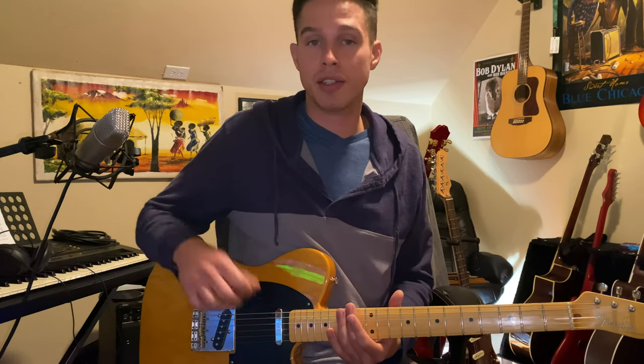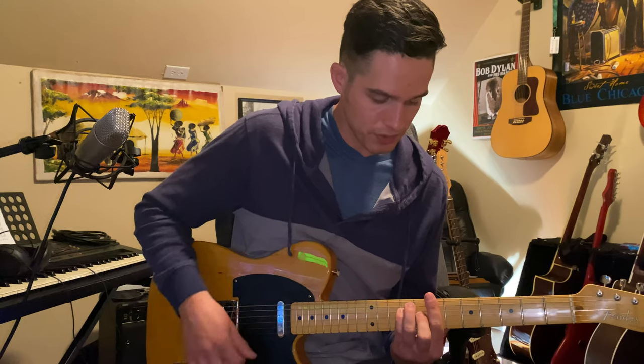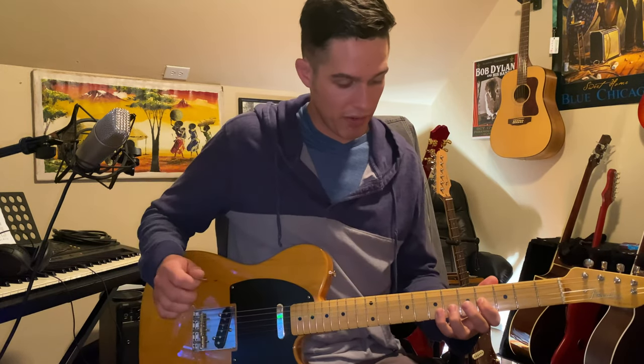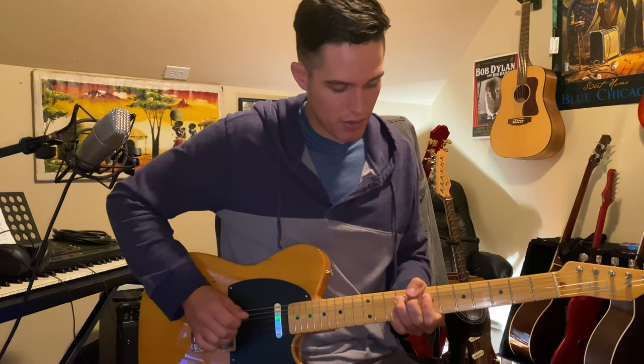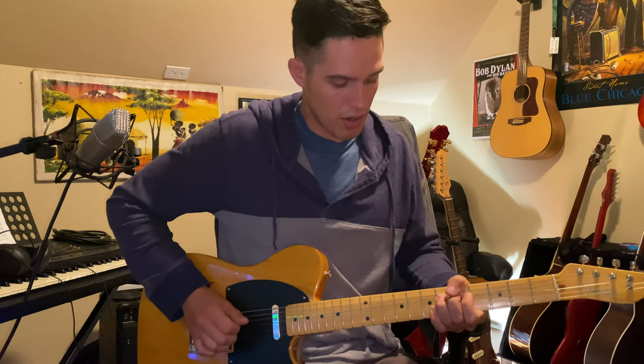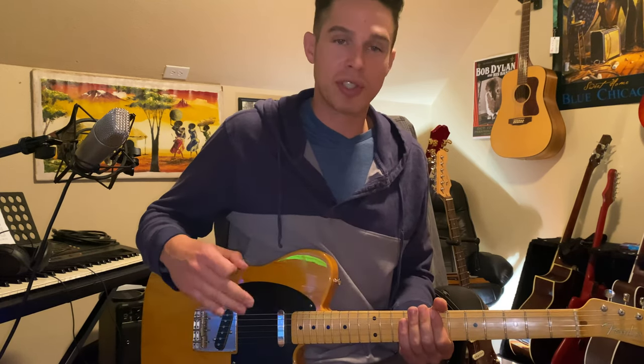This can translate to any key. If we're playing in the key of B, we have that major bend and we have that minor bend. One's the major sound, one's the minor sound, but within the context of country music and country soloing, they both sound good. They both have their place, and what's fun about it is we can actually mix them.